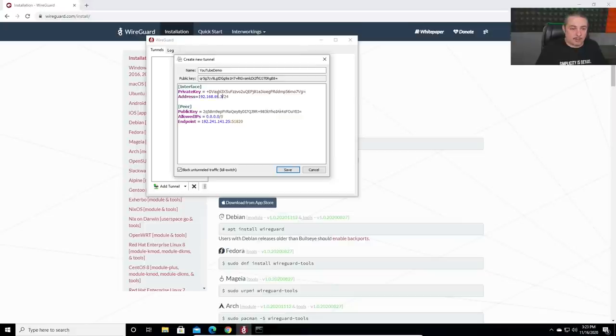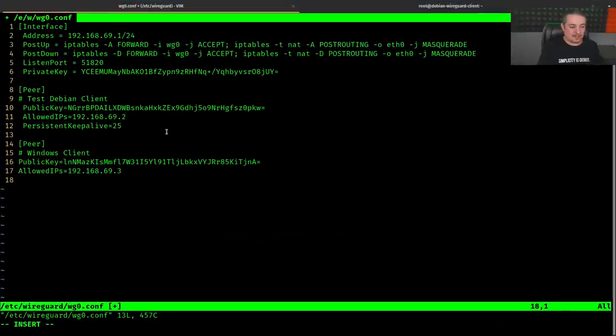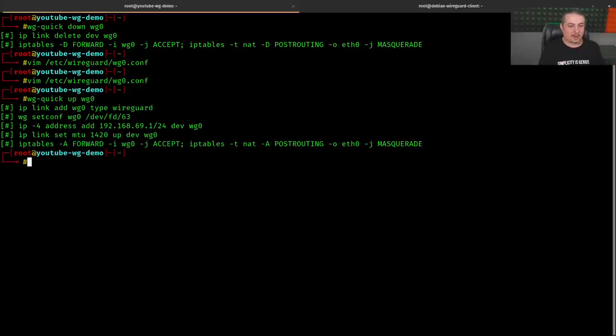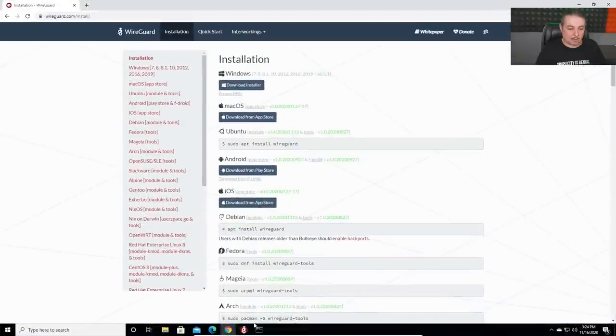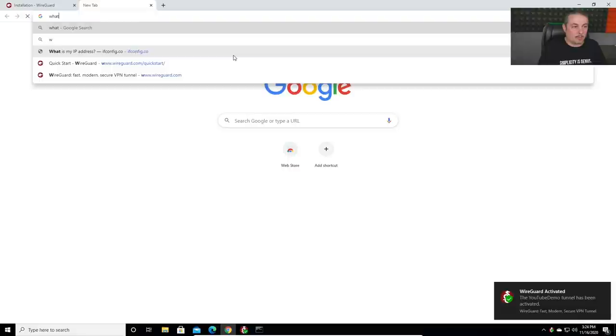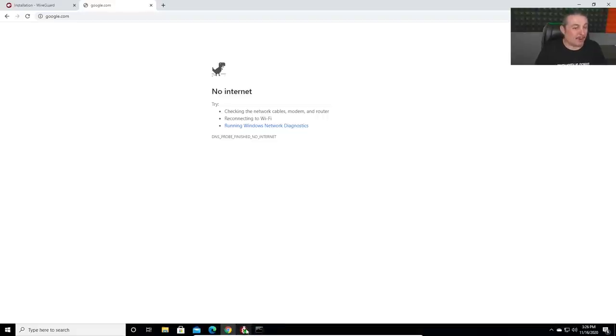Hit save, noting there's a 'block untunneled traffic kill switch' option — once we wrap this system, it will lock in all traffic and send it through the tunnel. We save the server config, run 'wg-quick up wg0' on the server, then hit Activate on the Windows client. Doing a ping test, we find something is wrong — the connection doesn't work. We need to troubleshoot: I mistyped the public key, copying and pasting the wrong one.